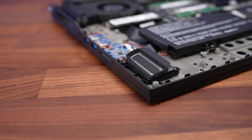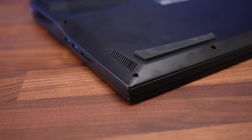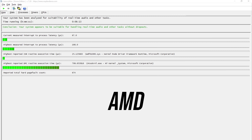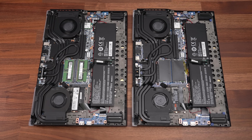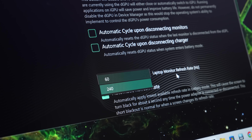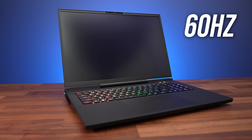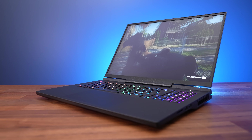The speakers are underneath on the left and right corners towards the front. I thought they sounded above average compared to other gaming laptops — there's some bass and they get fairly loud, though this results in some noticeable wrist rest vibration. The LatencyMon results were good on the AMD laptop, but not quite as good on the Intel version. Both laptops have a 4-cell 99Wh battery inside, the largest you can legally take on a plane.